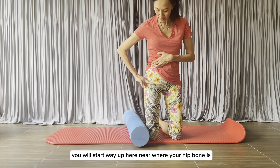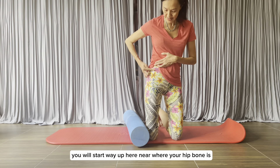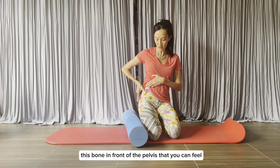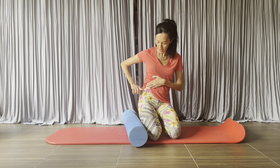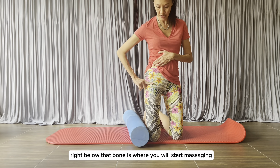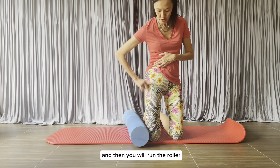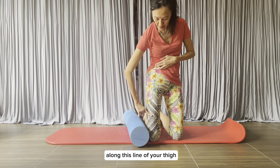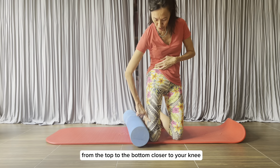You will start way up here, near where your hip bone is. Your hip bone — this bone in front of the pelvis that you can feel and palpate. Right below that bone is where you will start massaging, and then you will run the roller along this line of your thigh from the top to the bottom.